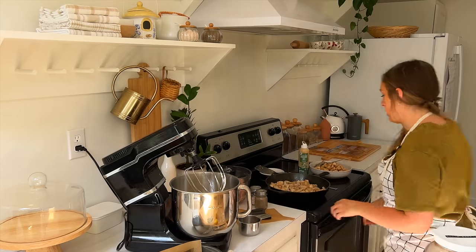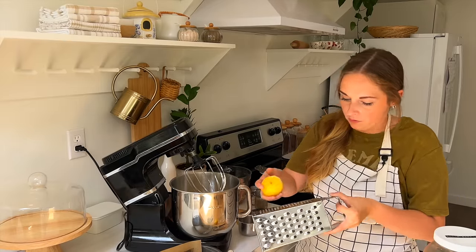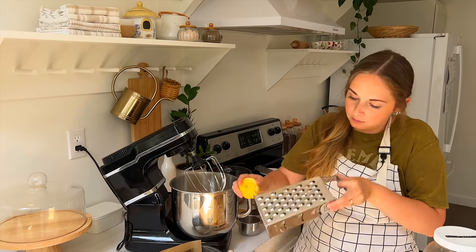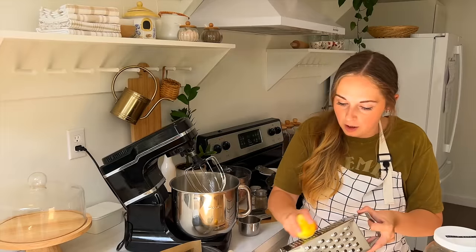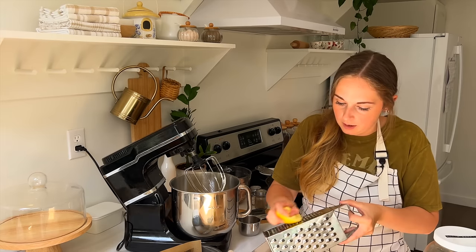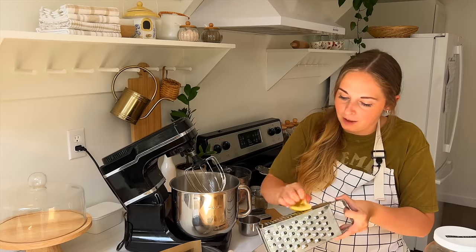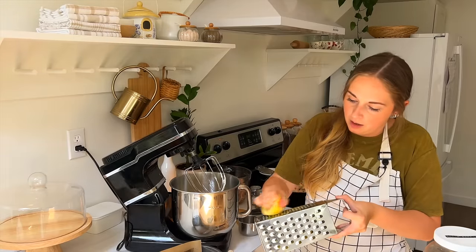I'm going to grab my box grater and just use some of that lemon rind. I feel like we need just a bit more, so I'm going to use the other side of the lemon. Lemons are always so much harder to zest after you've juiced them — they're not nice and firm like they were. We've got more seeds flying out. I'll take the zest out of here and add it in.